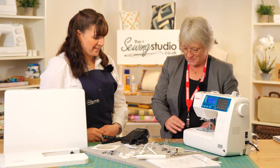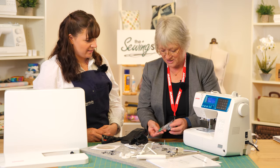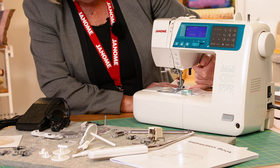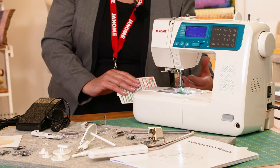We've also got a seam guide, which is a nice addition. It sits on the machine using screws and works in conjunction with your stitch plate so you can set it for a five-eighths, quarter-inch, or half-inch seam — whatever you need — to get a consistent seam size.